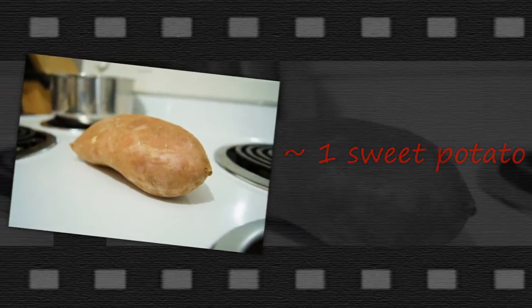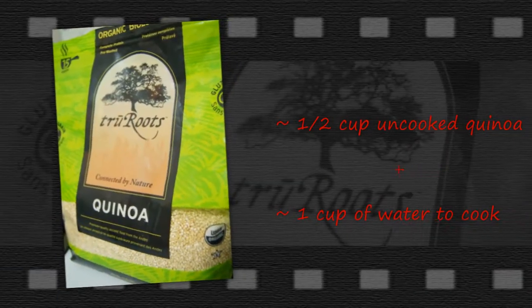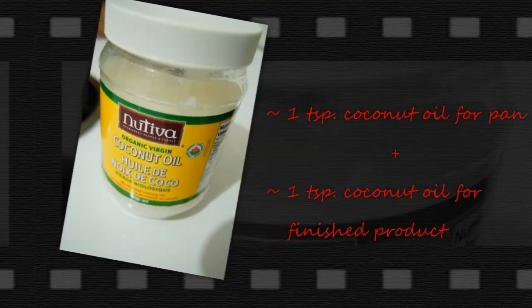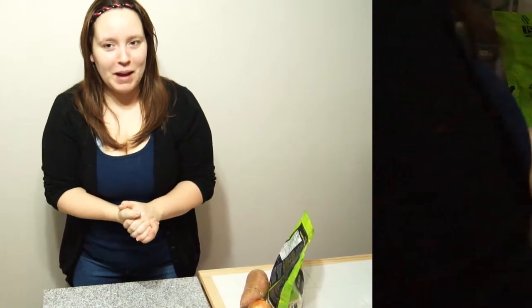You need four simple ingredients: sweet potato, onion, quinoa, and coconut oil. And that's it. You can put spices on it if you want, however, I like it very simple. I love all the flavors and I don't feel like I need to add anything in there. So now let's go on over and make the sweet potato quinoa mash.